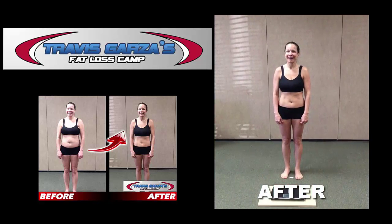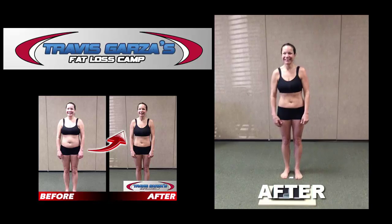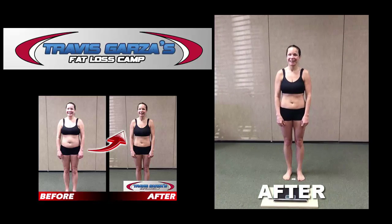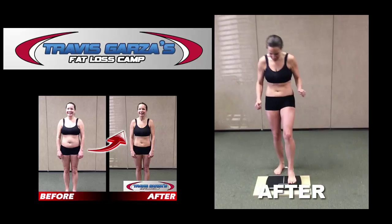We are here with Ryan and today is her official six-week challenge final weigh-in. Ryan, what is today's date? February 2016. And what was your starting weight? 160.